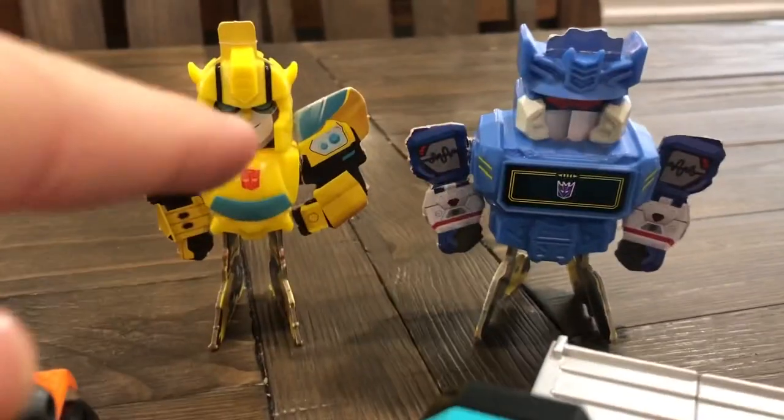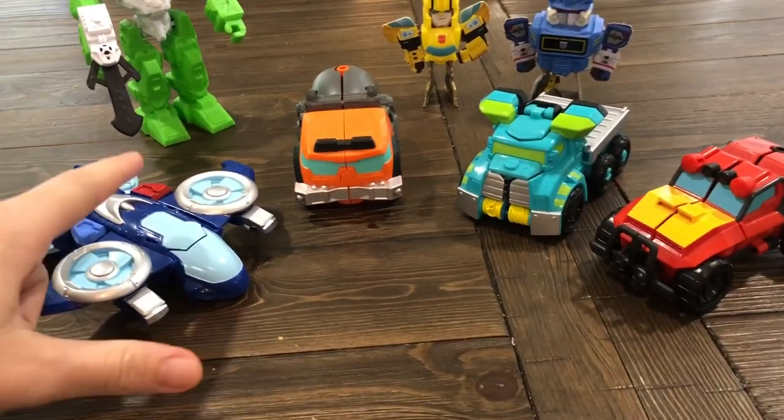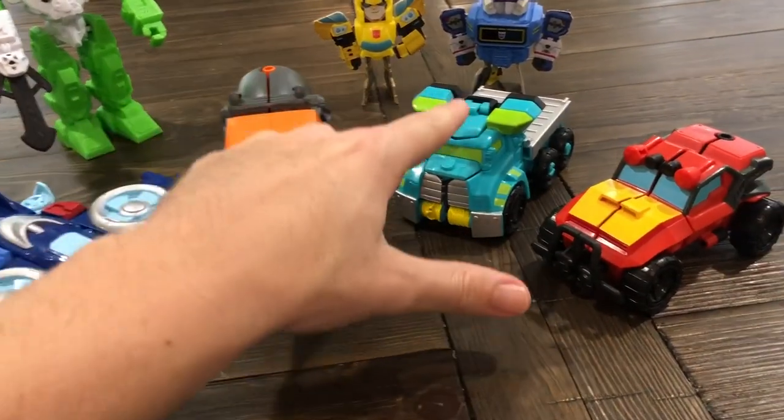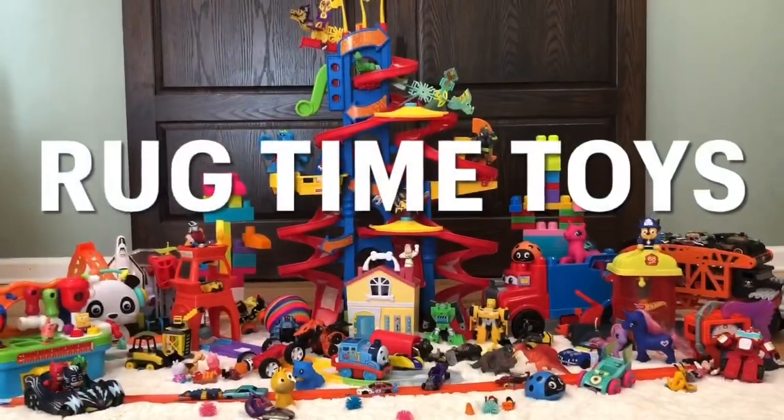Hey everybody, we have Bumblebee and Soundwave here today to check out our Transformers Rescue Bots 4-pack with Whirl, Wedge, Hoist, and Hotshot. So here we go. Rugtime Toys!